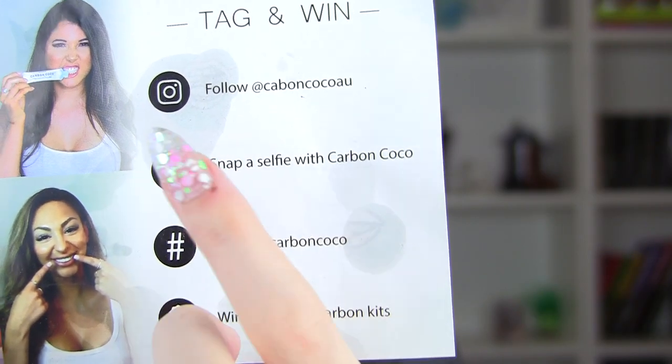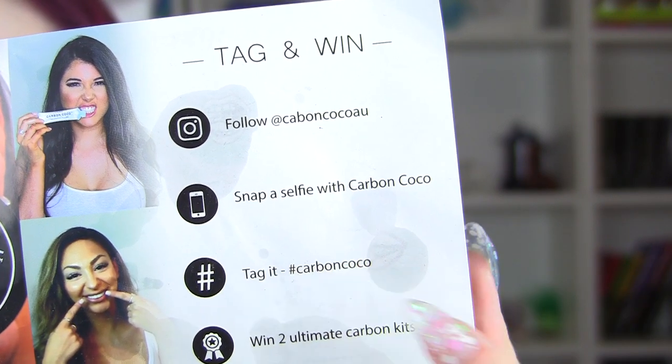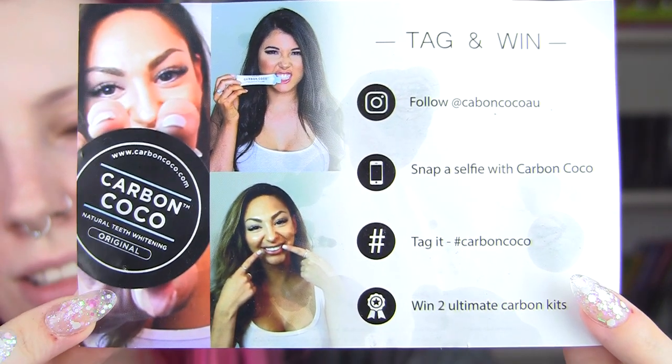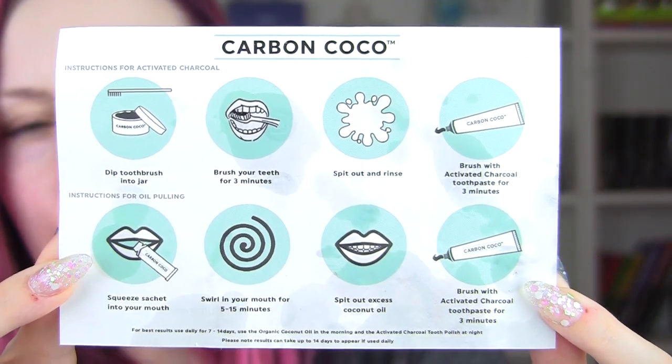I had this stored in my bathroom for a little bit until I was ready to make this video, so it's got a bit of my coconut oil on it — that's what I use to clean my face and take off makeup. There are some beautiful images on the packaging, and you'll probably recognize this kind of thing from Instagram. Here are the instructions — you can pause the video, but I'll go through them quickly.